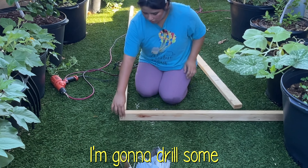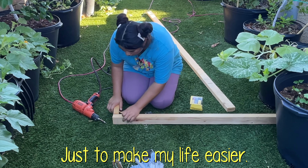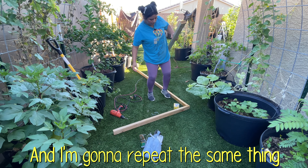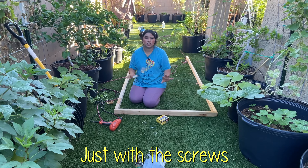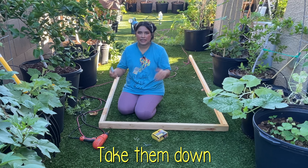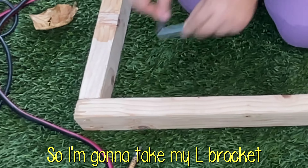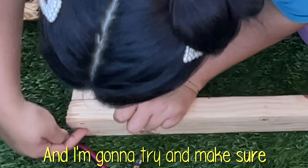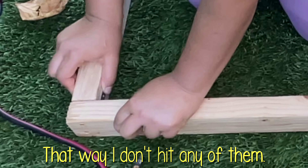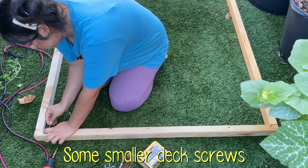I'm just going to line it up and drill some deck screws in here — the kind that you don't need pre-drilling for — just to make my life easier, and I'm going to repeat the same thing on the other side. I think it would be fine just with the screws but I want to be extra sure because I don't want to have to go back, take them down, and fix issues later. So I'm going to take my L bracket, place it right here, making sure it's in between the other two deck screws so I don't hit any of them, and attach it with some smaller deck screws.